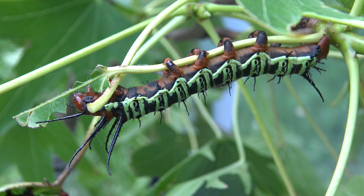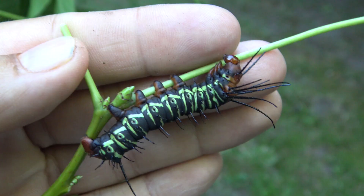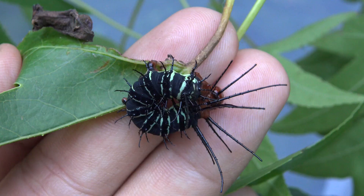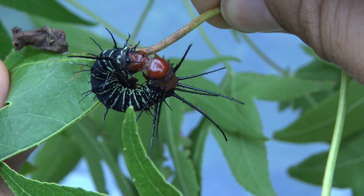And here is instar number 4. Now they are starting to grow rather big and impressive, with their typical yellow and black colors. Citeronia aroa is a moderate elevation species found in tropical forests in Venezuela, French Guiana, Colombia, Ecuador, Peru, Bolivia, Brazil, Guiana, and potentially also Suriname.